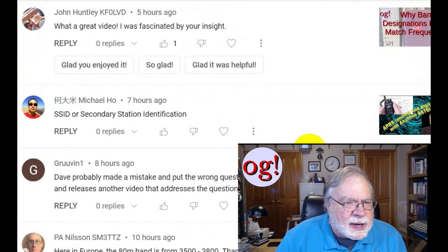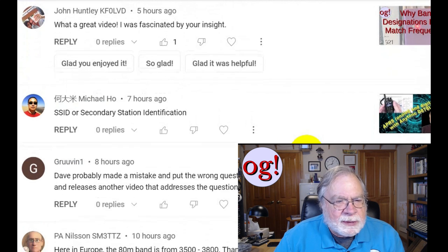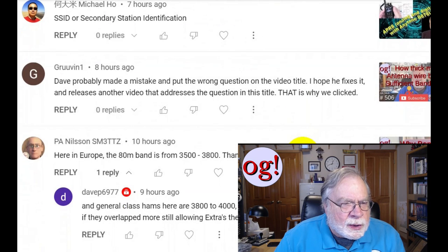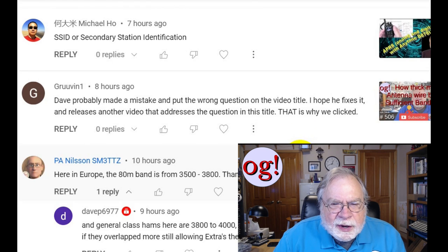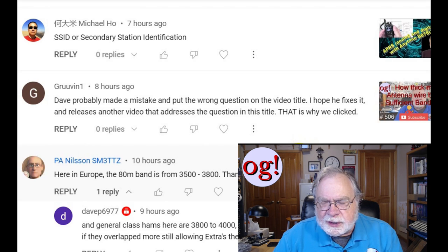John Huntley, KF0LVD, said, 'What a great video — I was fascinated by your insight,' and I'm glad you enjoyed it. Michael Ho, with some Chinese text, is talking about APRS with the Inetone D878UV and clarified that SSID stands for secondary station identification, which answers a question I had raised in that video about what SSID was.